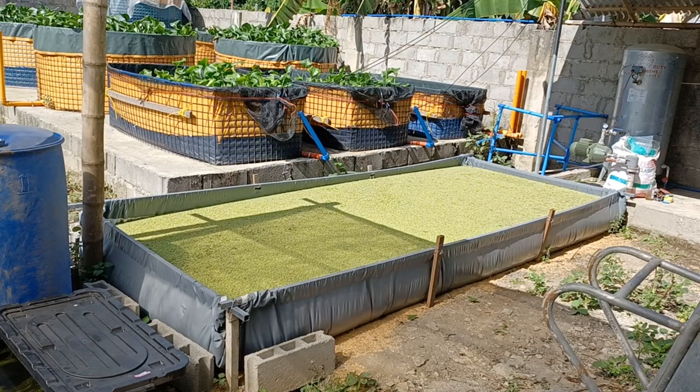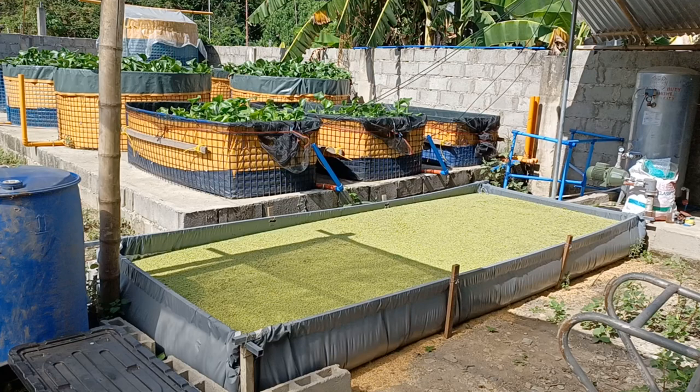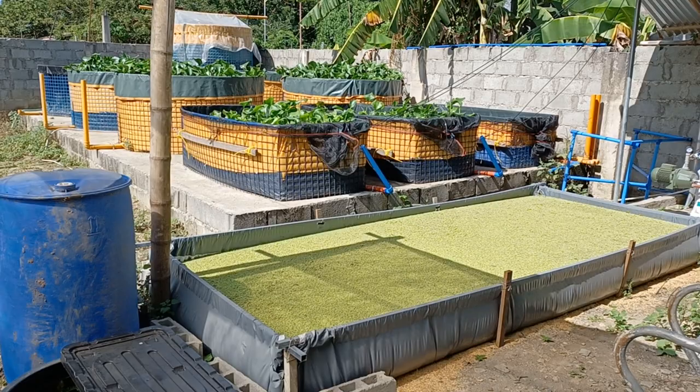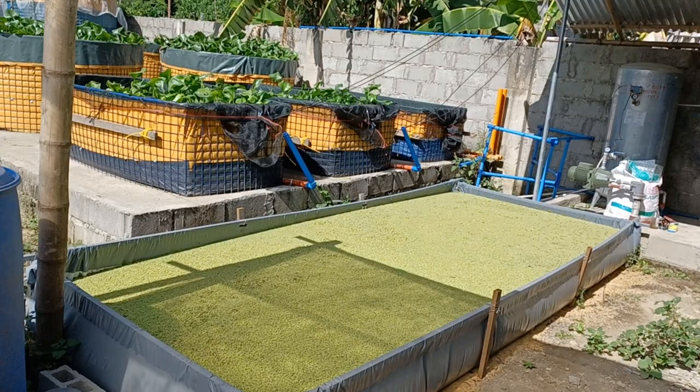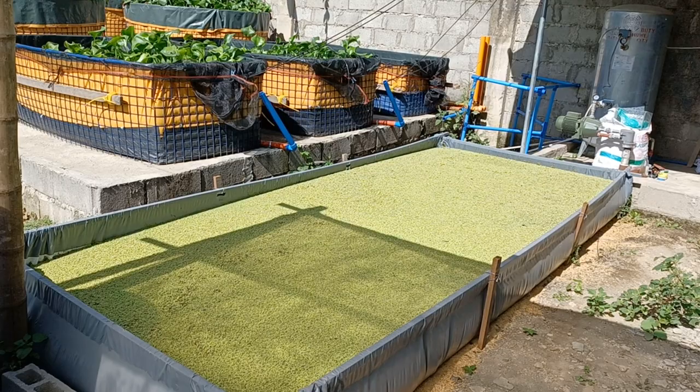Good morning! I want to show you my azolla pan setup. This is my very first azolla pan at a commercial scale — commercial in the sense that I will use it to supply azolla for my catfish.